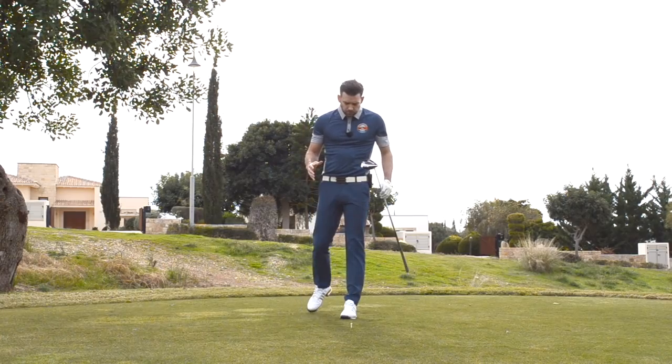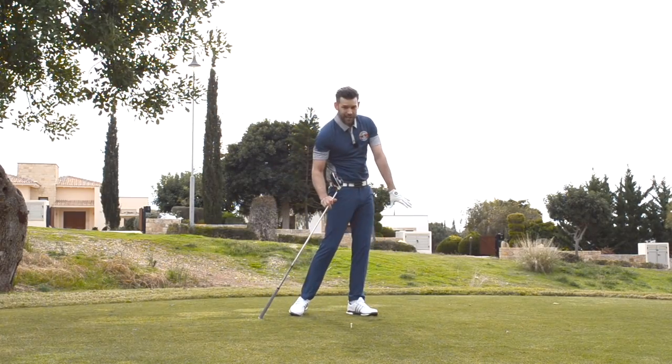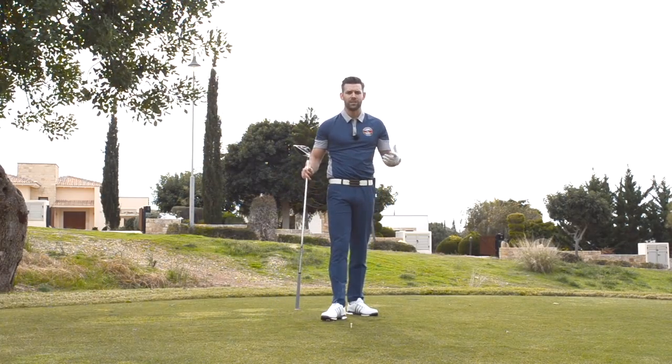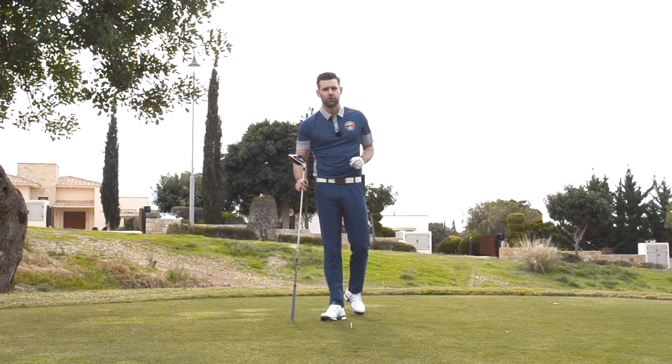If you look at the golf swing, certainly in slow motion, you may well see some movement in that lead foot through impact as they're striking the golf ball — and that's simply because there's not a lot of weight on that foot, it's got lighter. I did a video on this a couple of weeks ago; go and check that out if you haven't already seen it.